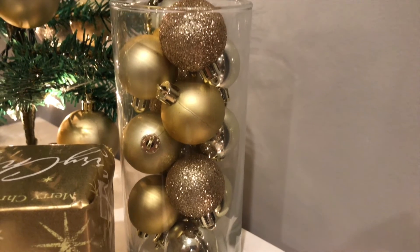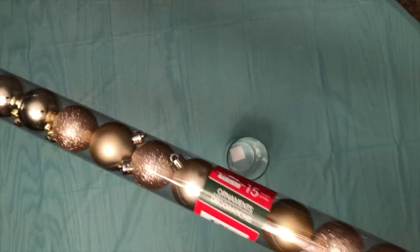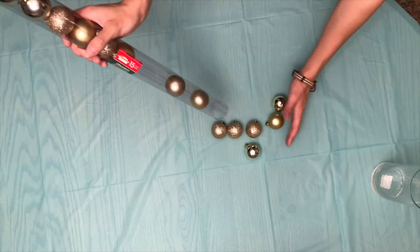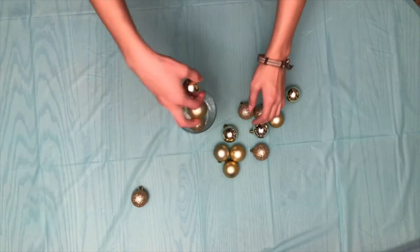The first decoration I'm going to be showing you is this vase. You're going to start by using a vase and some ornaments. Dump out the ornaments onto a table and then place them in the vase. It's really easy, guys.